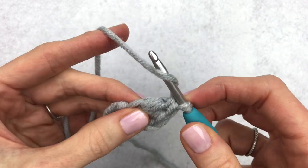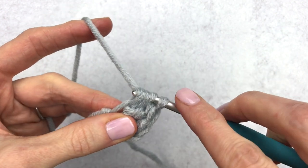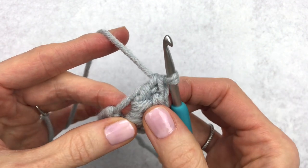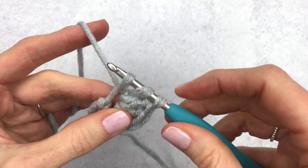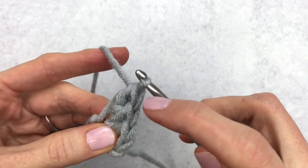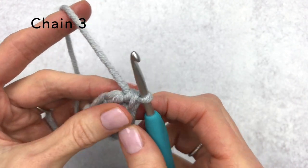That is our double crochet one. We're going to yarn over again and go through the same stitch — insert your hook, yarn over, pull up, three loops on the hook, yarn over through two loops, yarn over through the last two. That's double crochet number two. For the third and fourth we're going to do the same exact thing, yarning over and going through two loops, yarn over, going through two loops again. That is our fourth double crochet.